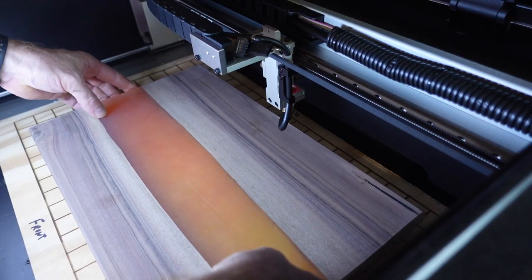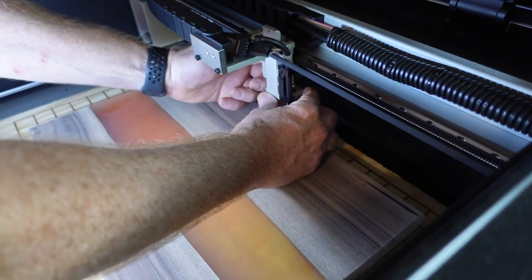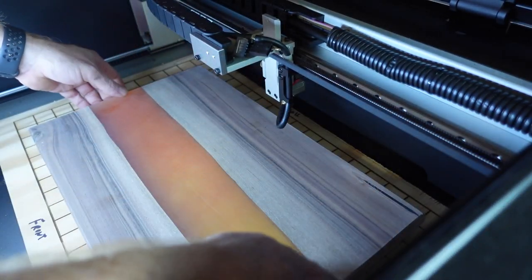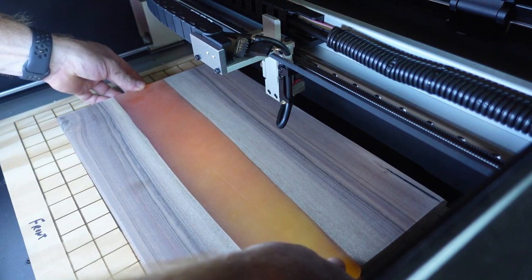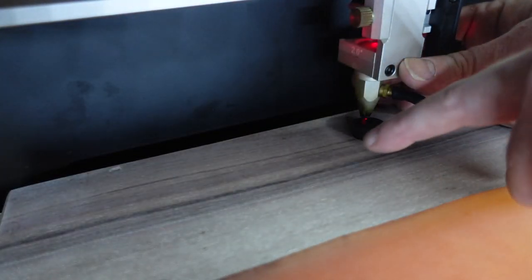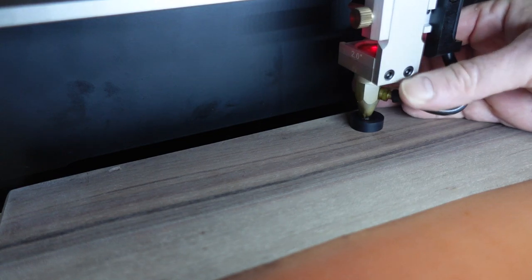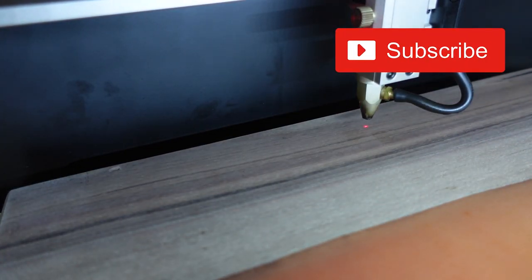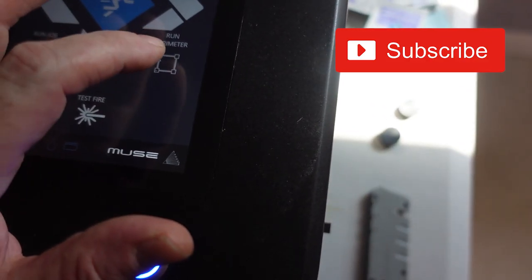I'm going to position that dot where the laser is. I'm going to use this billet to focus the laser down, lower it onto the board, and tighten. Then I'll come over to the control panel and hit run parameter. I just want to make sure it's going to be on the board and it looks pretty centered.